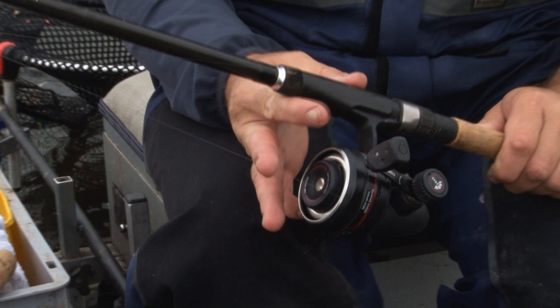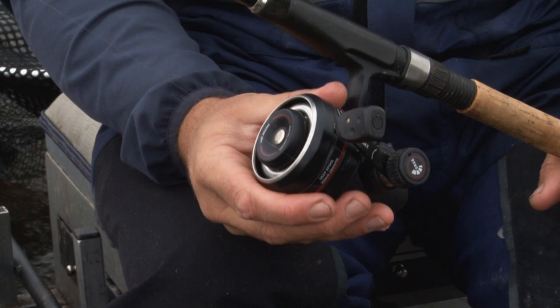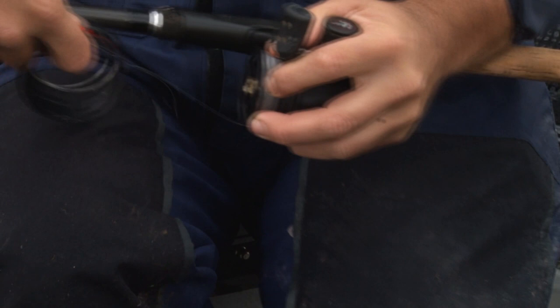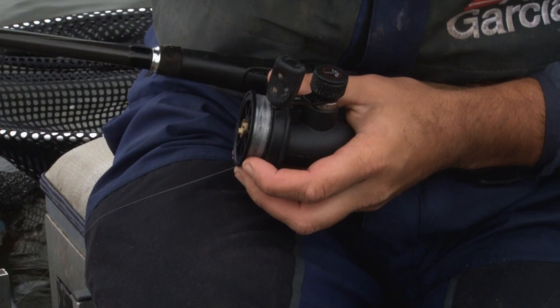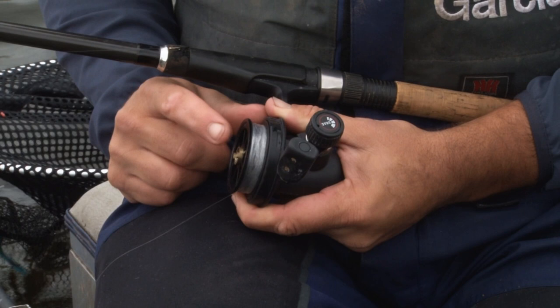Just wanted to give you a couple of tips when you're using a closed face reel. One mistake people often make is overfilling the reel. I actually underfill my spools for my closed face reels — in this case, I've just got 80 metres of 016 line on. What this does is it pretty much eliminates any chance of the line getting tangled or bedding in and causing problems during fishing. So don't put too much line on the reel.